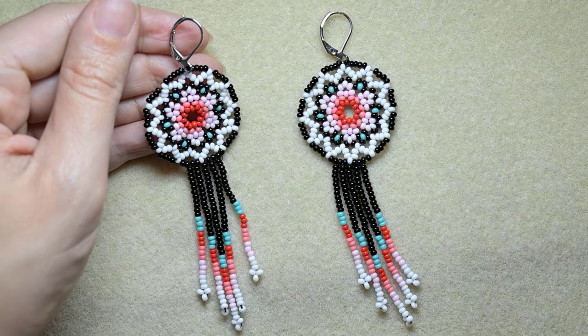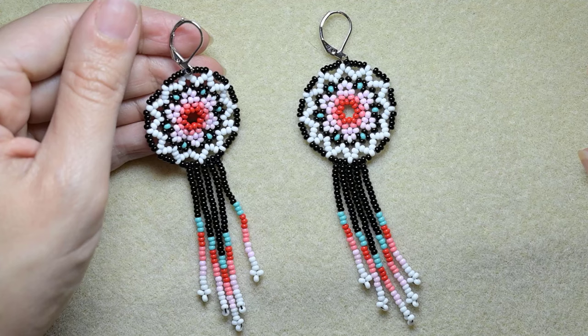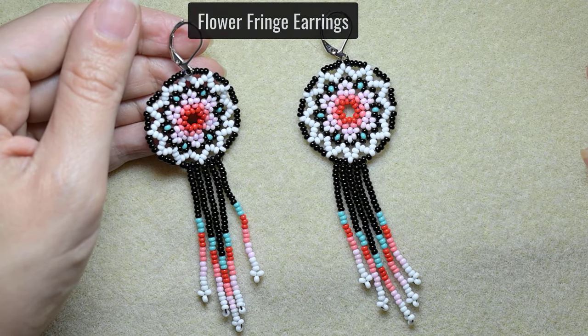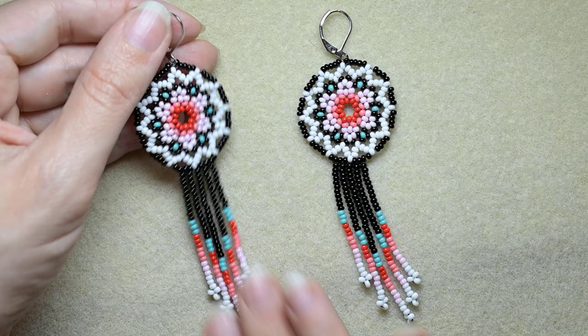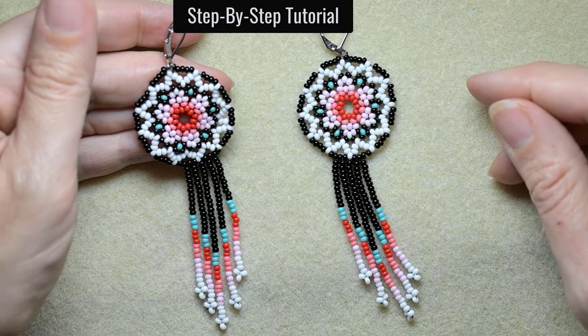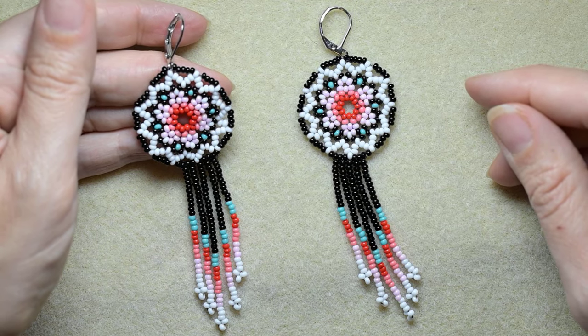Hi there you guys! I'm Teddy from Bijuteo Beading and I'm coming with another tutorial — flower seed bead earrings with fringes. If you want you could do only the top part without the fringes, but I think they are so cool that's why I'm showing them. If you are a beginner don't worry, because I'm showing everything really easy and step by step and I'm sure you're going to be able to make it.